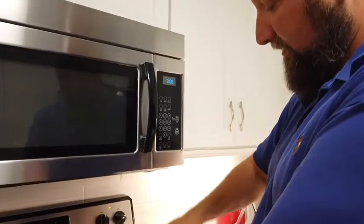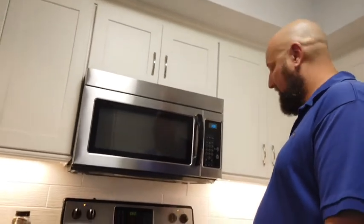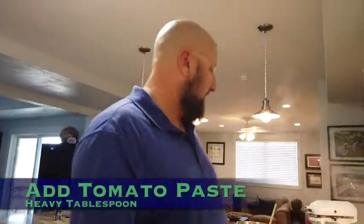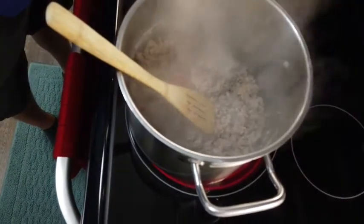We're slowly going to start browning this meat. Once we get it pretty much 90% cooked, that's when I'm going to add the carrots, onion, and garlic. We've got the meat probably cooked about 90%, so what I'm going to do now is add a little bit of tomato paste — I'd say a heavy tablespoon, maybe a tad bit more.